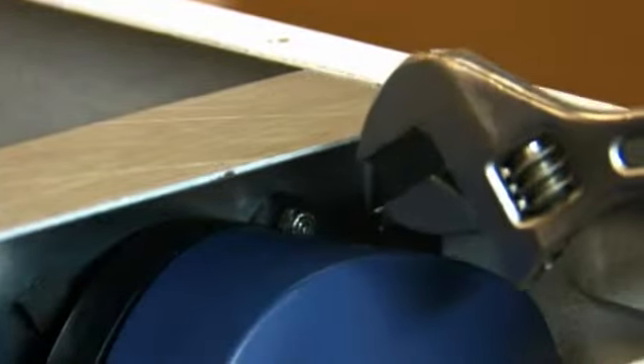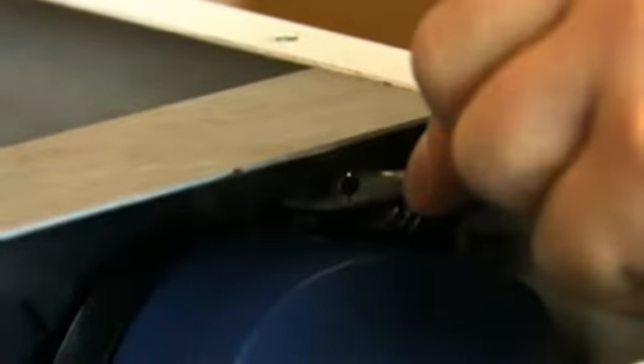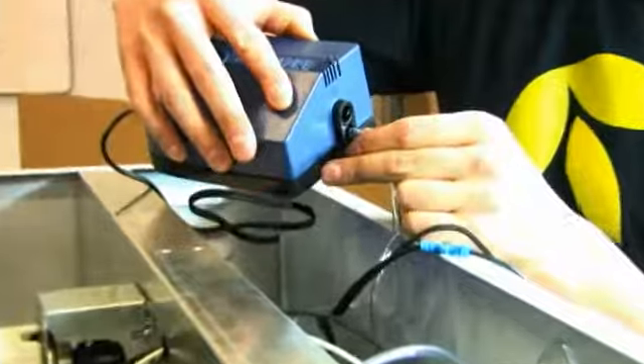Unmount the air pump. Unplug the air lines from the old air pump.